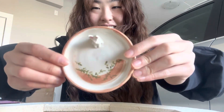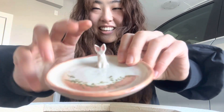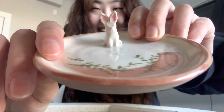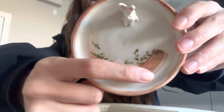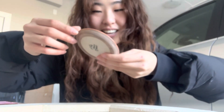Oh, this is super cute. I made this little dish right here. This one's super light — it feels like paper. But it's a cute little dish with a little bunny on it. There we go — cute little bunny — and I painted some foliage. I like the color scheme of the brown and the green. I think it contrasts really nicely together.